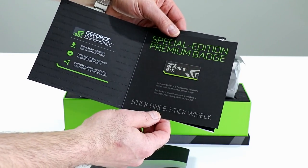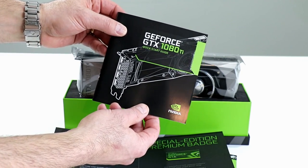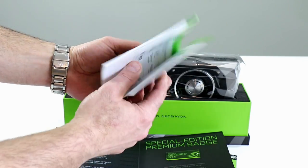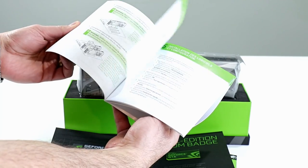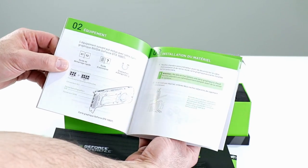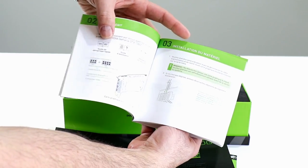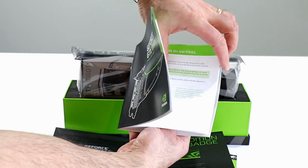Here is the GeForce GTX 1080 Ti quick start guide, which is rather detailed for a quick start guide. Looks like they stepped through everything here — from actually making room for it in your PC, opening up a couple slots. This is a dual-slot graphics card, consuming two slots in your PC.